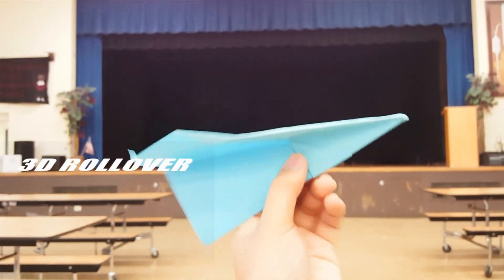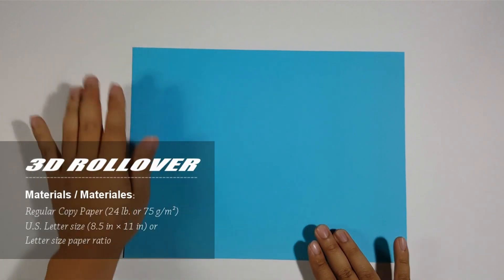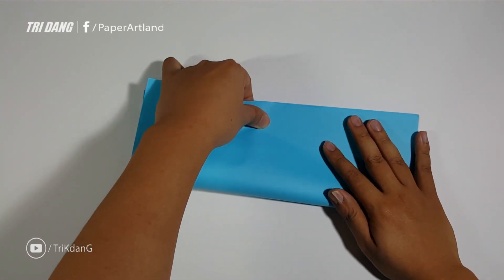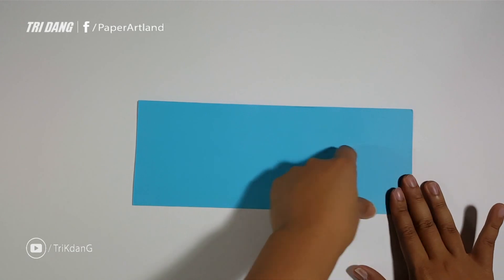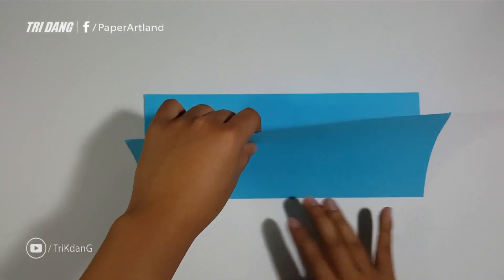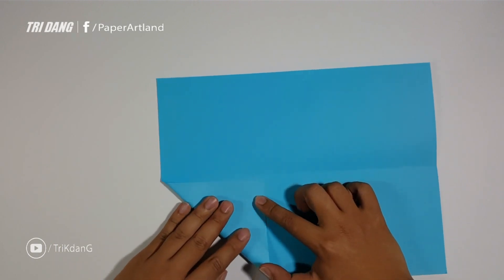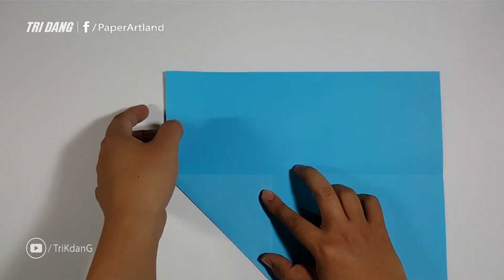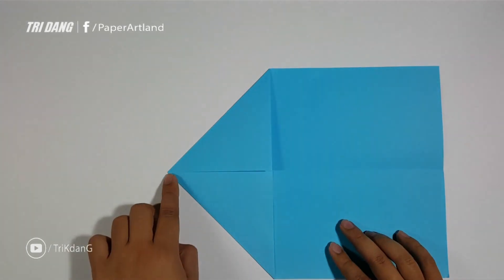Hello everybody. Welcome again to another paper airplane tutorial. On this video, I'm going to teach you how to make a very simple paper airplane called the 3D Rollover. To make the paper airplane, you need a piece of letter size paper — you can also try fold paper. Now let's fold the paper in half. When you make sure all edges are lined up, just make a crease. Then unfold the paper. Next step, start from the top edge and fold it to the center crease. Repeat the same fold for the other side. Now, start from the tip and fold it straight down — use the center crease as your reference. Match the tip to the center crease and flatten the paper down.